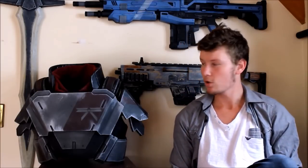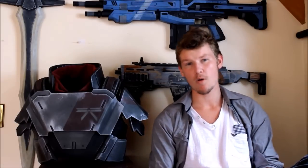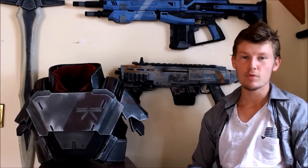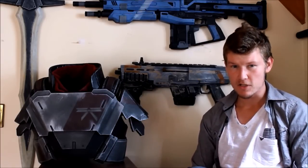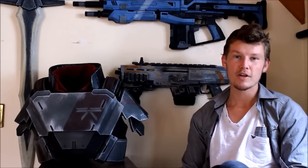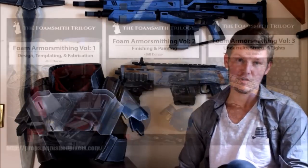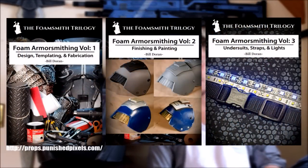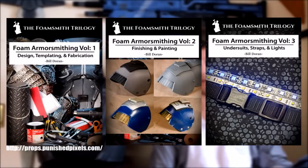If you want to take it a step further and get a professional look out of the foam, there are other artists on YouTube and Facebook producing amazing material. One of them is Bill Duran from Punished Props — he's produced an awesome array of eBooks assisting you in getting the best out of materials. You can check those out, download or buy them, and the link to his website will be below.